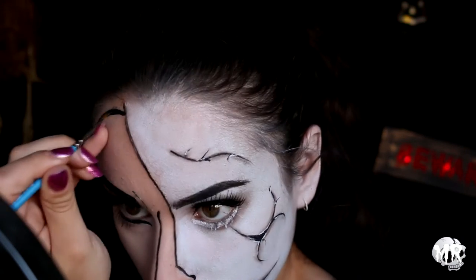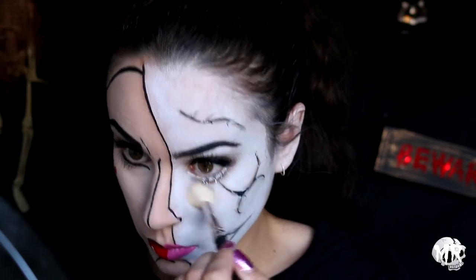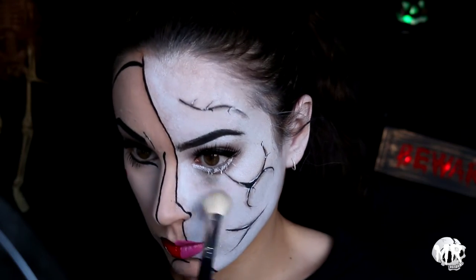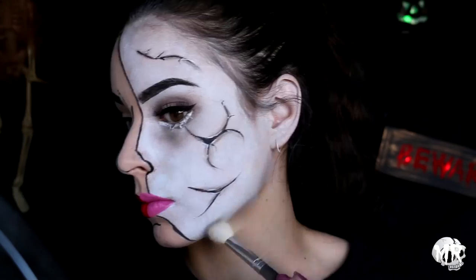On the cracked doll face, I was looking at how pale I was and I didn't look dirty enough. So I went in with a gray eyeshadow and made sure I looked a little bit more dirty and old-looking, popping that gray eyeshadow over the majority of that side of my face.